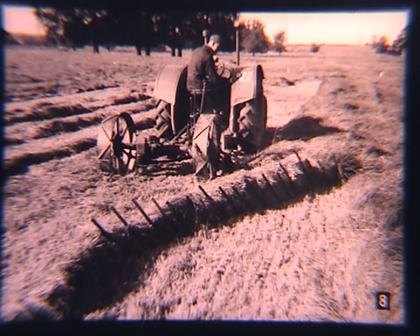Here, an Albion land wheel driven reciprocating knife mower in action. The tractor being a trusty standard Fordson.